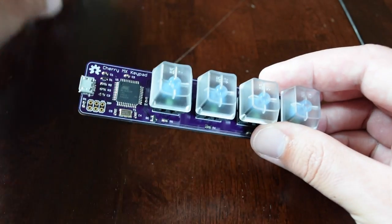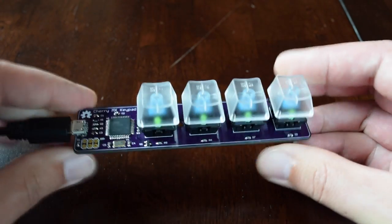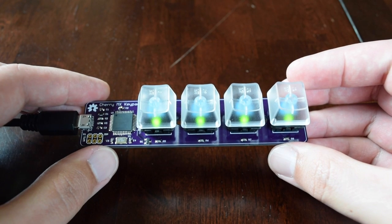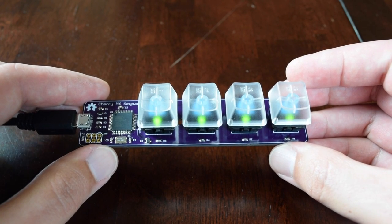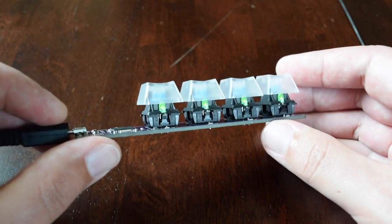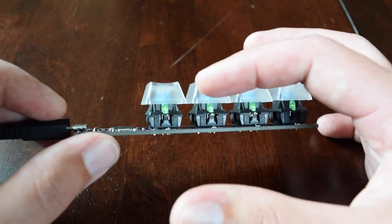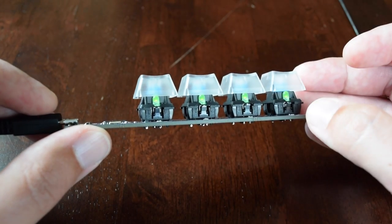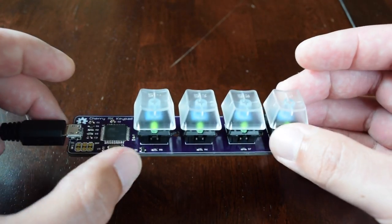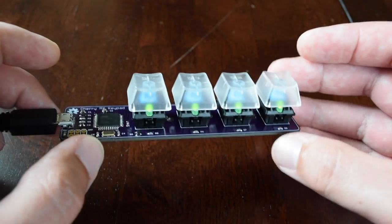So that's pretty cool. Let's go ahead and plug it in and take a look at the backlighting. The keys do have backlighting, as you can see. I just have a pulsing sequence programmed in here right now. The Cherry MX keys have a little spot in the side of the key for a 3mm LED, and I'm just driving those using one of the PWM pins from the 32U4.